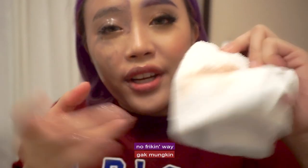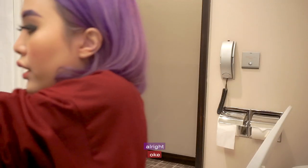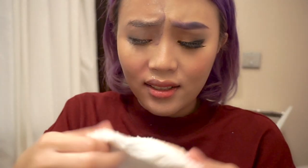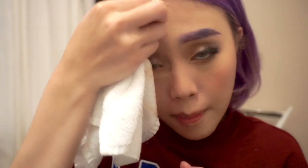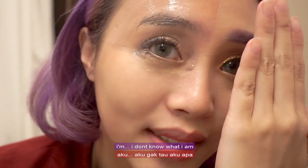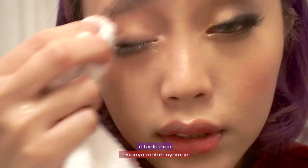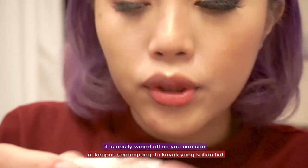No freaking way! Look at that. I'm going to wet this a bit with warm water. I'm going to wipe the makeup off. Oh gosh, look at that — it came off so easily! Wow, can you see that? Look at that — that's my eye makeup right there. It doesn't feel uncomfortable on the eyes at all; it feels nice. I don't feel any discomfort on my skin. It is easily wiped off, as you can see.